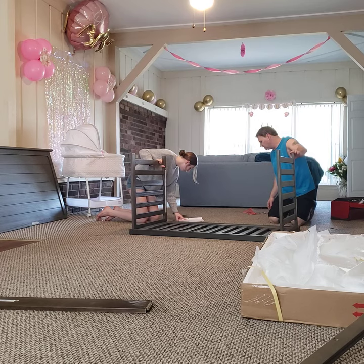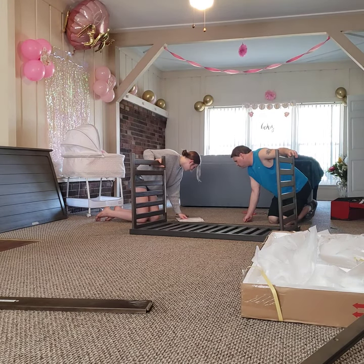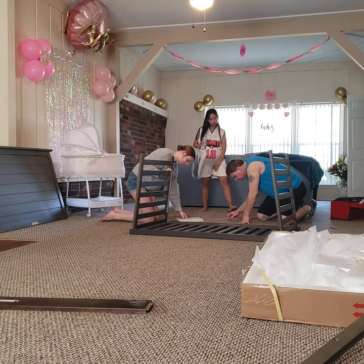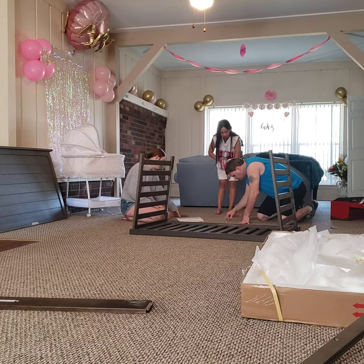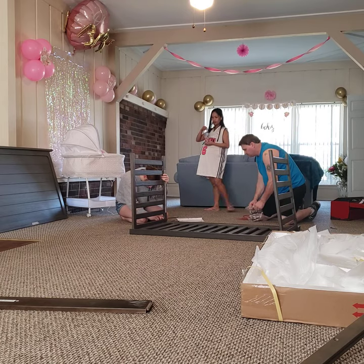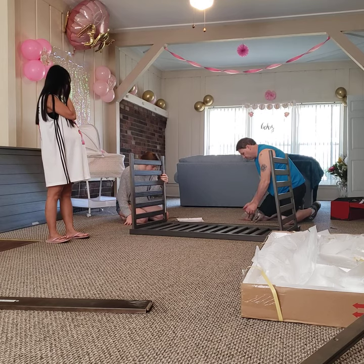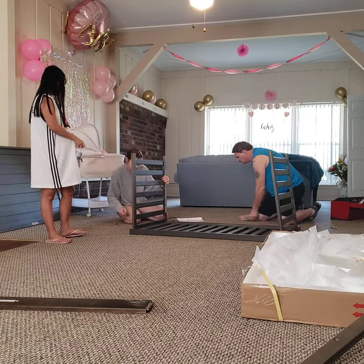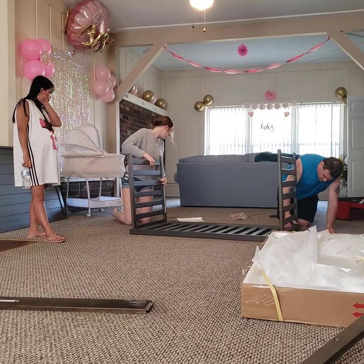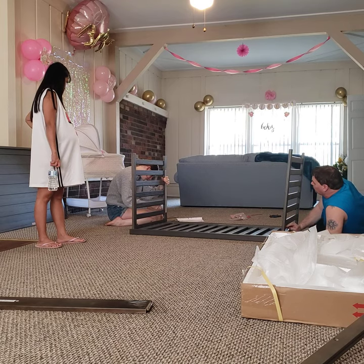We'll go ahead and screw these down — it's all on. M6 by 45. Yeah, looks like it. I don't know why that one's covered up — it's almost like they put it in the wrong spot or something.